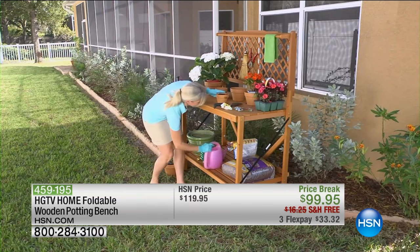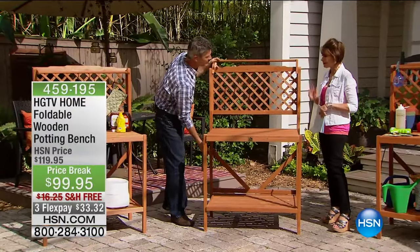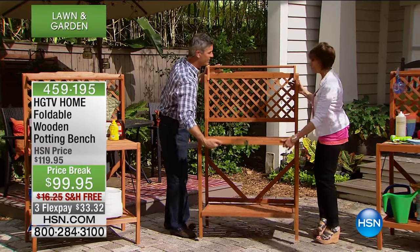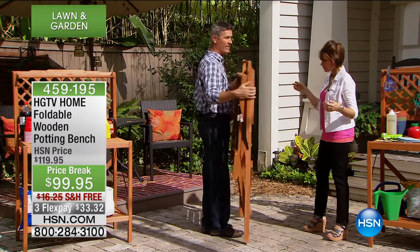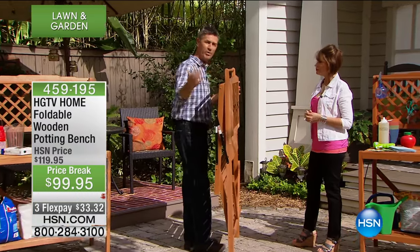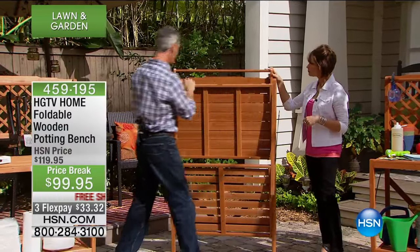It's firwood, all made of fir wood and metal, 25 and a half pounds. Today on a price break of $99.95. Look how easy this is — anybody can do this. When you turn it around, you can see how narrow it is. It's easy to just pick it up, move it, and lean it wherever you want when you don't need it. You're going to use it a lot more knowing you can just break it out when you need it.